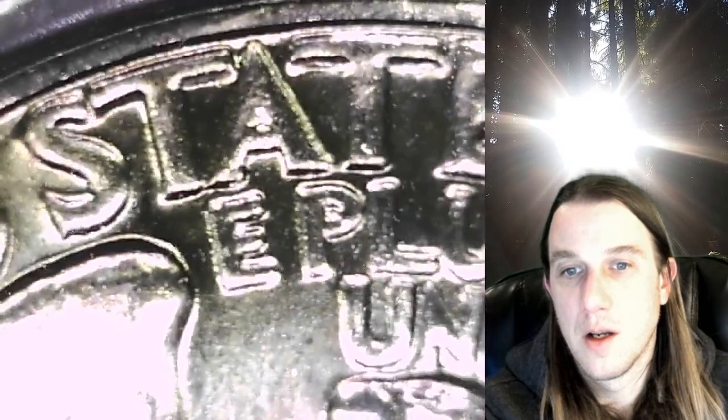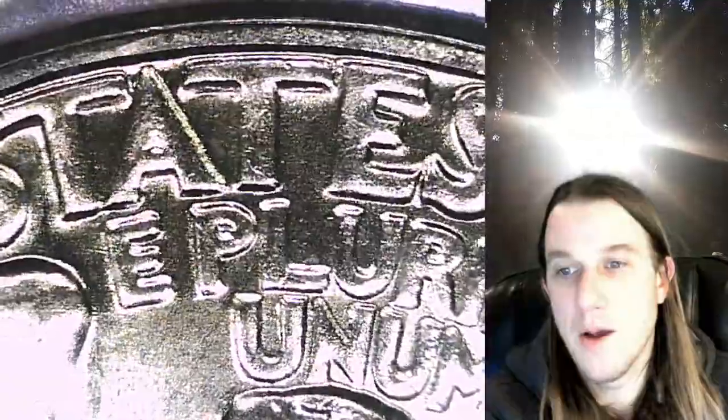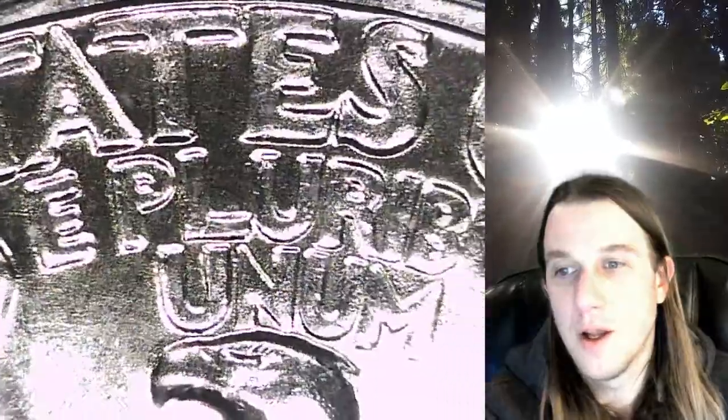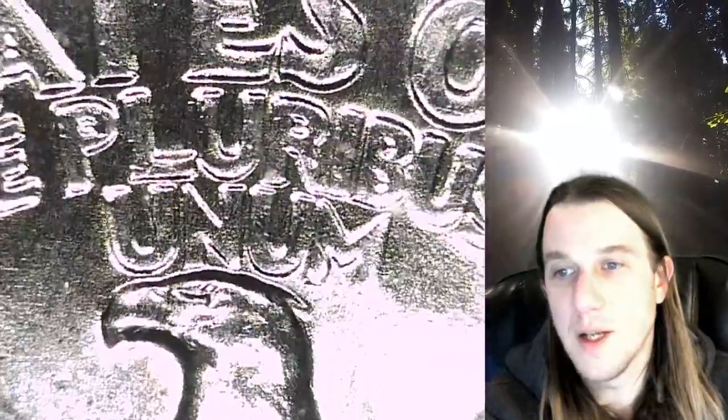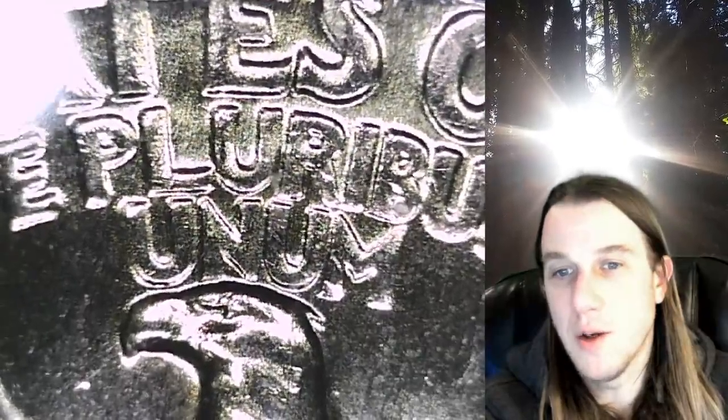Let's go back up to E Pluribus. There is definitely some nice notching — I know it's hard to see here, but zoomed back out you can see it a little clearer. On the E, on the top of the P, on the L, on the U, there is nice notching. It fades a little bit as it goes down, but even on the B and the U, I can see it.